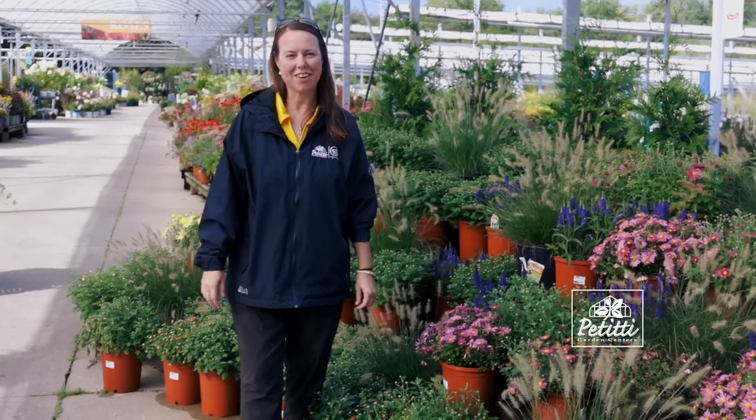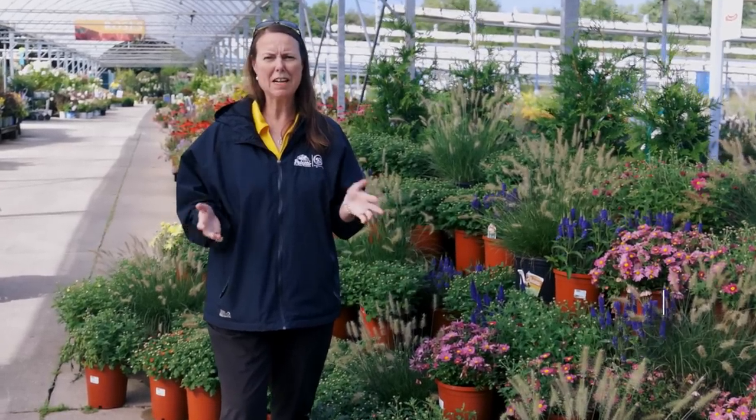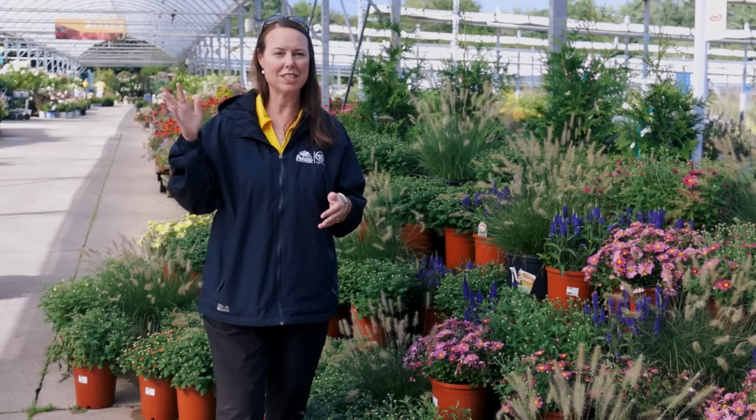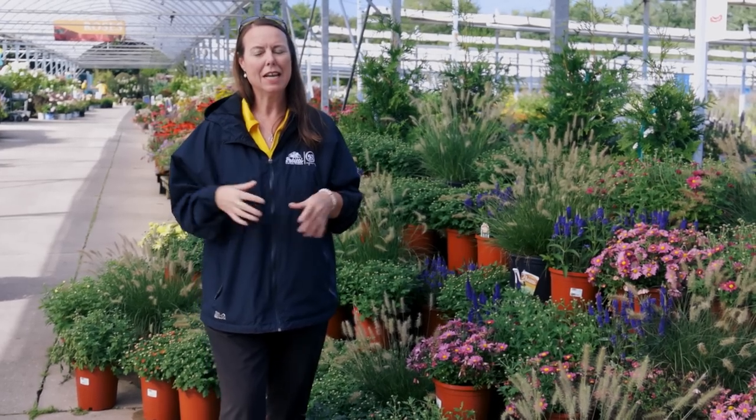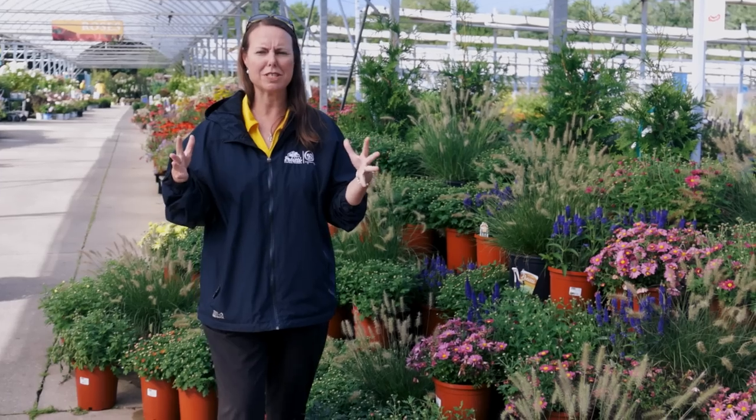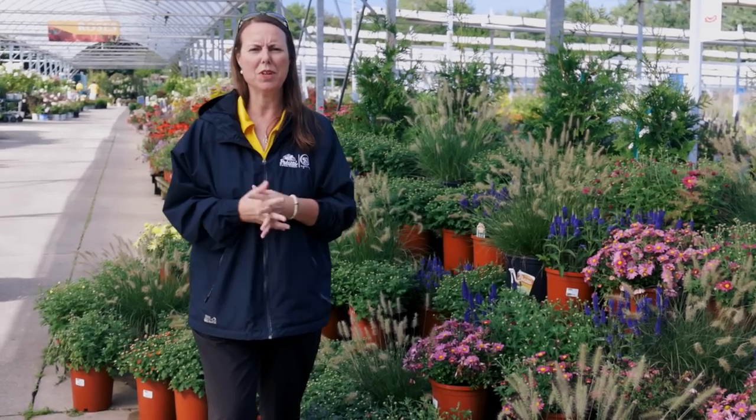Hi everybody, this is Noelle from Petiti Garden Centers and we are doing what's in store for September. It's a beautiful day out here. It's going to get warmer but we've had some cooler nights, so a lot of things are changing in the plant world. It's always neat when we start to get those cooler temperatures at night — some of the pigments come out into the flowers and make colors just more rich and beautiful.